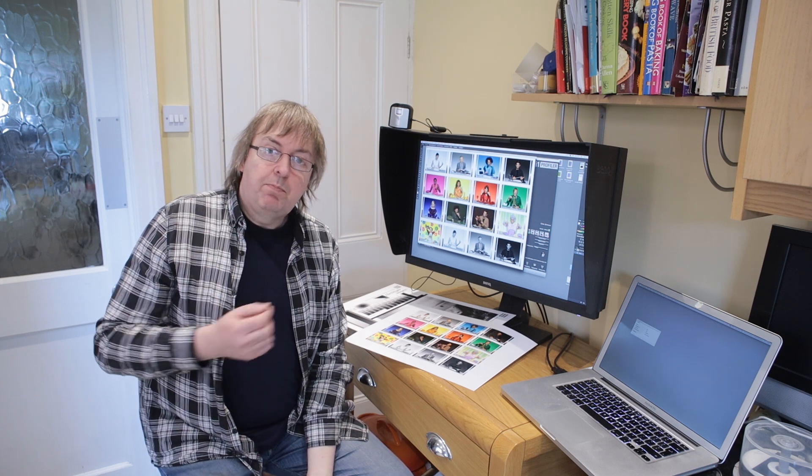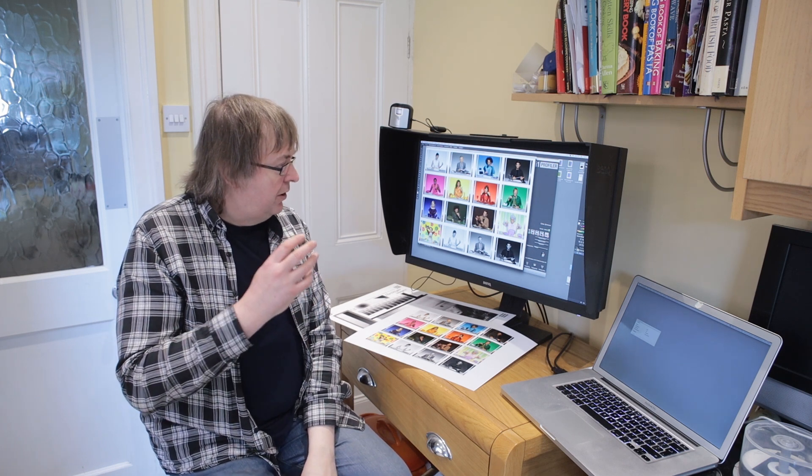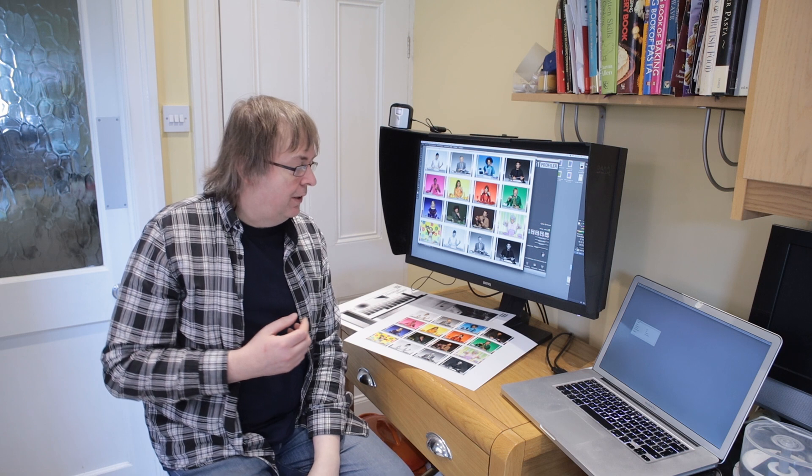Hi, my name is Keith Cooper from North Flight Images and in this short video I'm just going to discuss a matter I get asked quite often. It's about setting up monitors, about profiling and calibrating monitors.